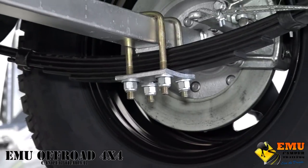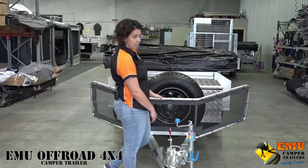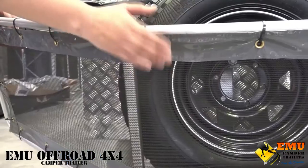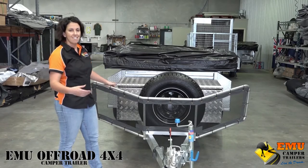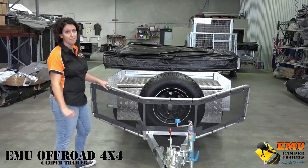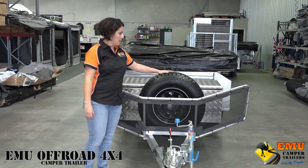It's got an upgraded 8-inch jockey wheel for extra rugged terrain. We've also put an optional upgrade of a stone guard on the trailer, which helps protect your rear windscreen from stones being flicked up and rebounding straight into your windscreen, preventing a smashed windscreen.